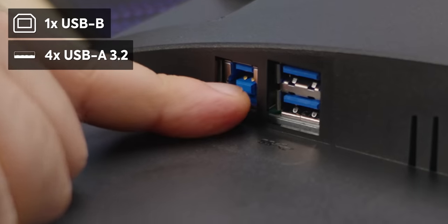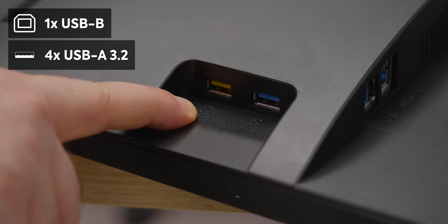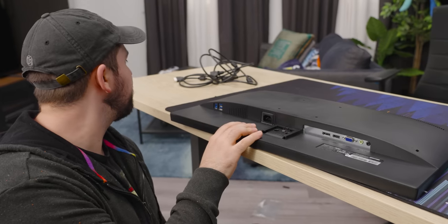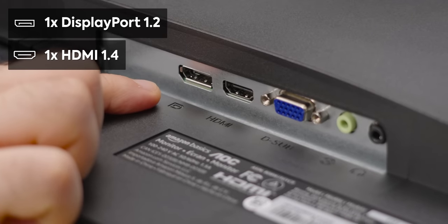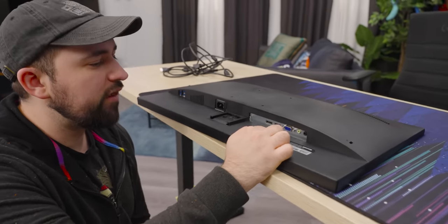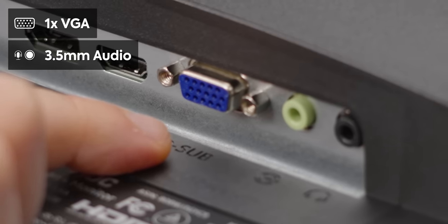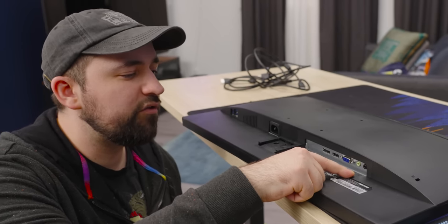While we're down here, we've got USB-B to connect to your computer, two more USB-A ports here, and two more USB-A ports on the side. Power plug, which is nicely just a C13 — it doesn't look like it's going to any kind of external brick. It's DisplayPort 1.2 and HDMI 1.4. Nothing too fancy, but we don't need it because it's not a high-resolution or high-refresh-rate panel. And then we've got D-Sub, which looks like VGA, plus a headphone jack and a speaker jack.